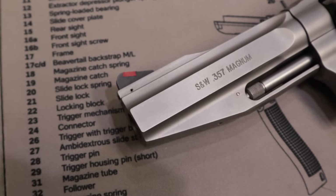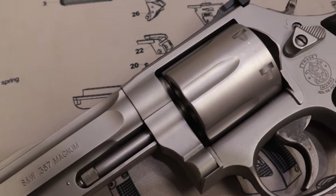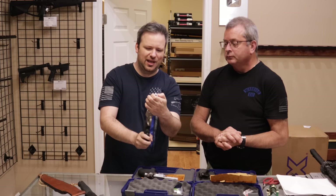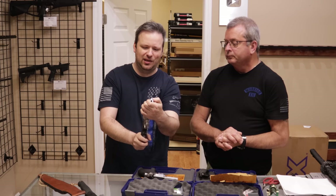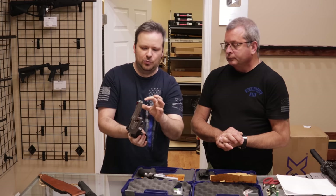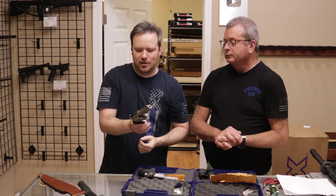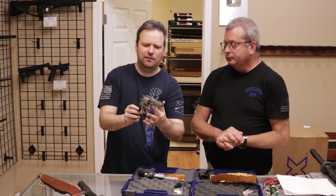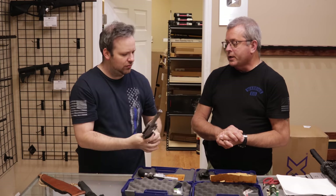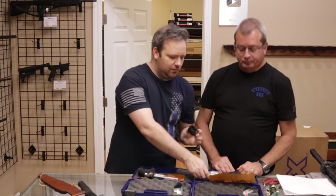Condition-wise, I would say very good — other than the front sight which is slightly bent. We'll be able to get that fixed; we'll tap it back, or if we can't, we'll just replace it. There's a roll pin in the front and we can swap that out, so not a big deal. Once the sight's fixed, that's a very good condition firearm. Those are the factory wood grips that would have come with it.